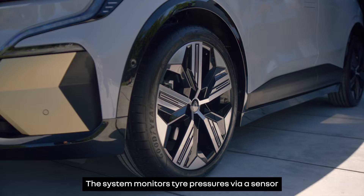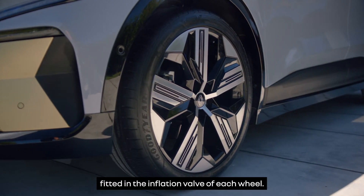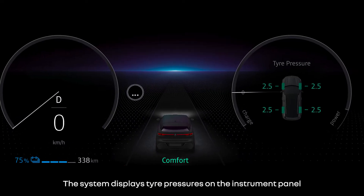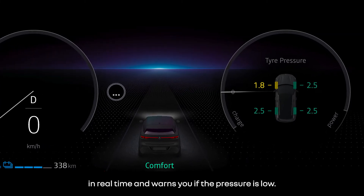The system monitors tyre pressures via a sensor fitted in the inflation valve of each wheel. The system displays tyre pressures on the instrument panel in real time and warns you if the pressure is low.